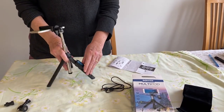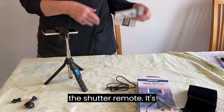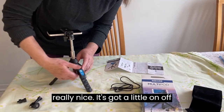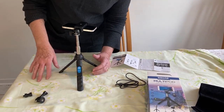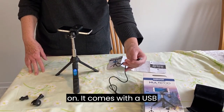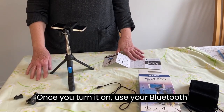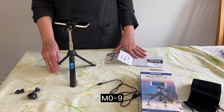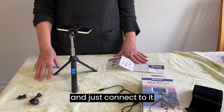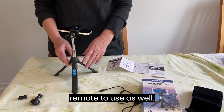Another really nice feature is the shutter remote. It's got a little on/off switch on the side — I just turned it on. It comes with a USB cable so you can charge it. Once you turn it on, use your Bluetooth to detect M0-9 and just connect to it, and you'll have an amazing shutter remote to use as well.